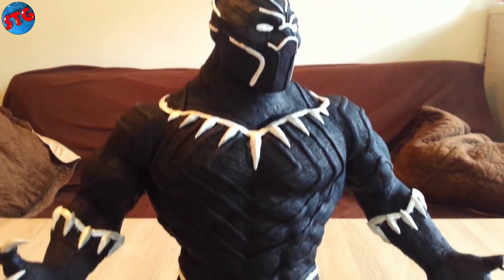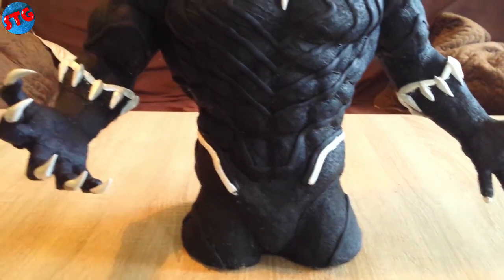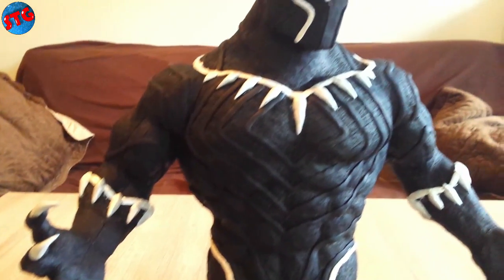Hello fellow crafters, my name is George and this is the Sparetime G. Today we're going to make the huge sculpture of the Black Panther from the upcoming Marvel movie.